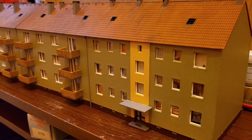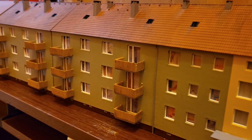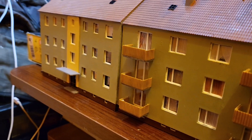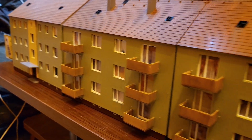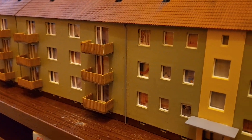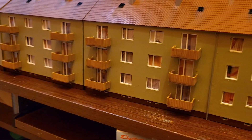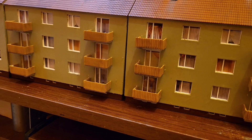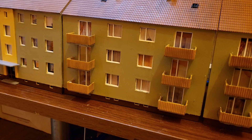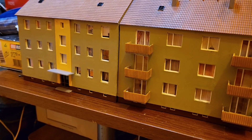Hey guys, how you doing? Just want to make this literally a quickie. I've just finished these — you'll see these in my next update, so don't worry about it too much. But I'm looking for some satellite dishes. Last I saw some on eBay, some 3D pretty ones, but I've had a look and I can't find them. Does anybody know where I can get some?